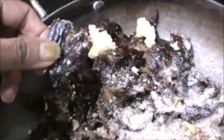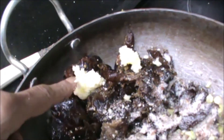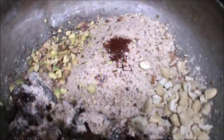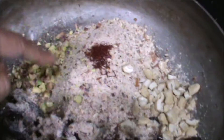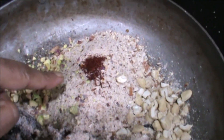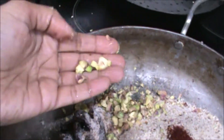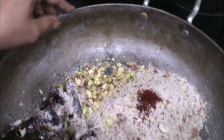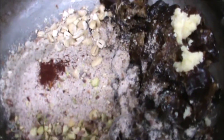Take 400 grams khajur, 1 teaspoon ghee or clarified butter, 1-2 pinch kesar, 1 cup coarsely grinded almond, 1-2 tablespoon pistachio, and 2 tablespoon cashew.